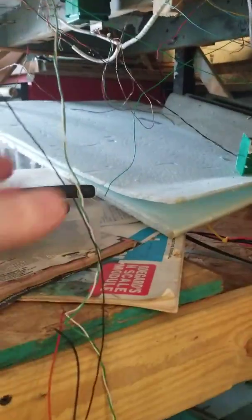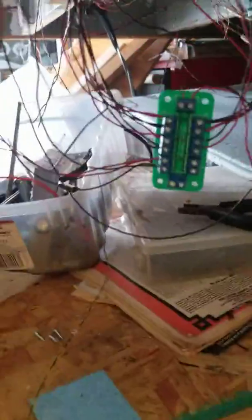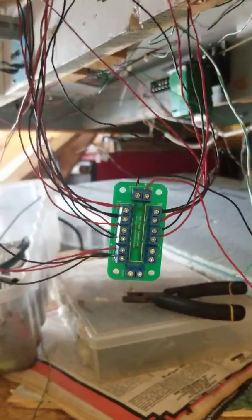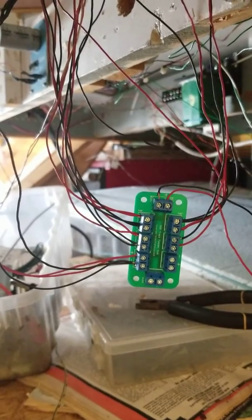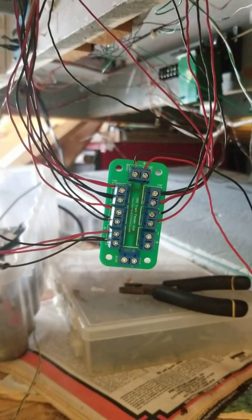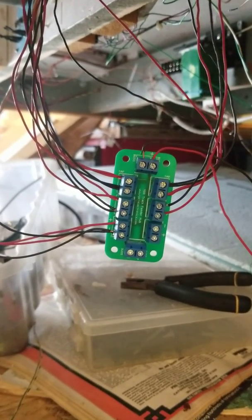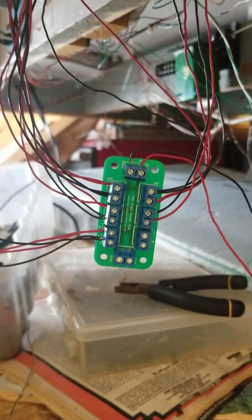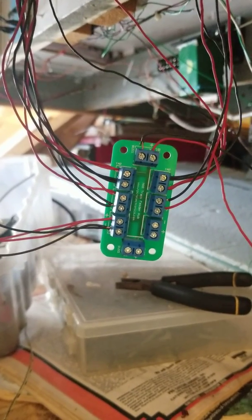I still have to finish the electrical hookup — all I was going to do is tie it right into my track bus right there. But I'm planning on buying more of these. This one was submitted for review and I'm very impressed with the quality of the product and user simplicity. So I highly recommend investing into his product.